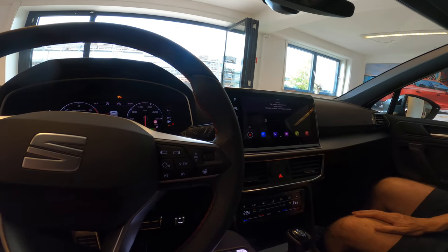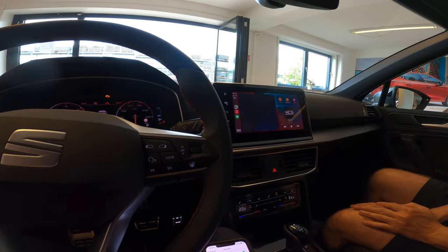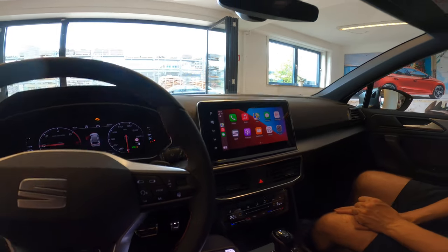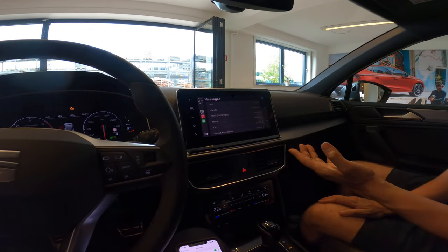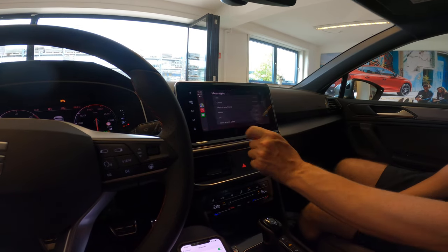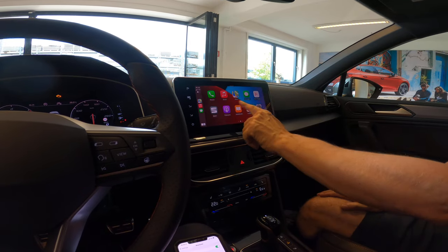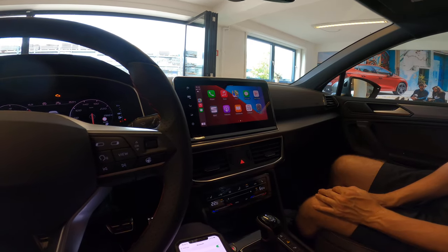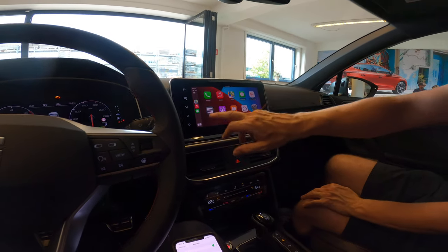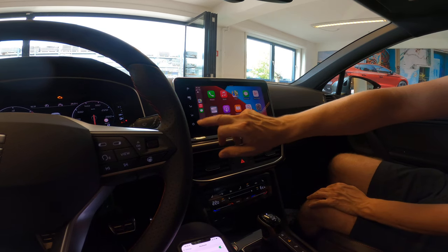Then you just use CarPlay — here you will have all the compatible icons and apps. If you press the button down here, you have all the different things. In Messenger it will automatically read your messages so you don't have to look at your phone. You also have Maps and all the different apps available.